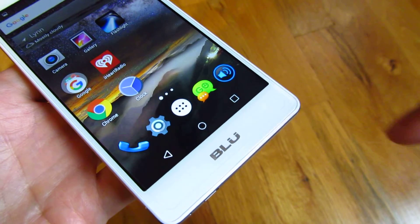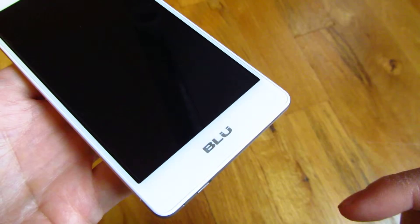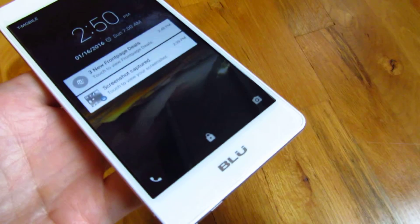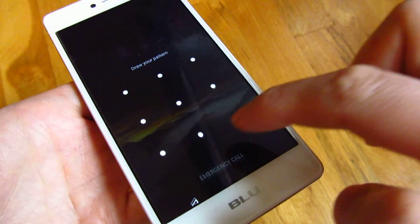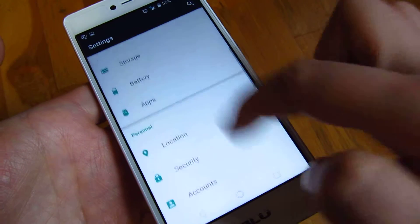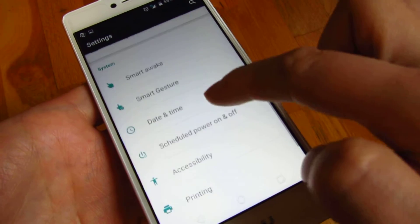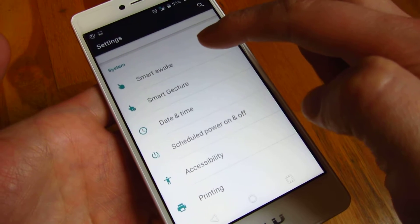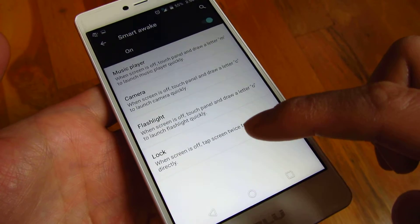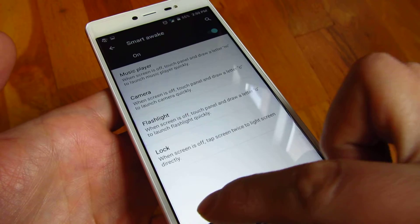On the Blue Life One, you can double tap to put it to sleep and double tap to wake it up. To set this up, go to Settings, scroll all the way down to System Settings, and click Smart Awake. Make sure to turn that on and you will get the double tap to wake up your phone.